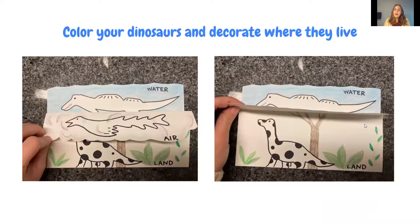After that, students are instructed to color their dinosaurs and decorate them while they watch a video.